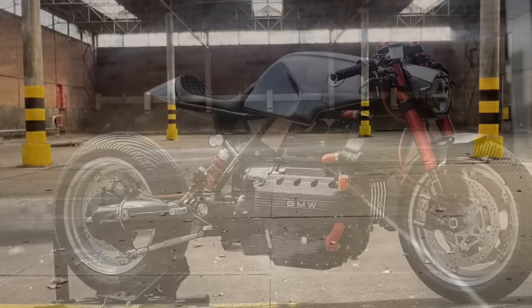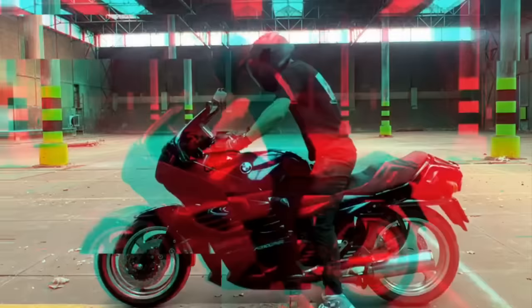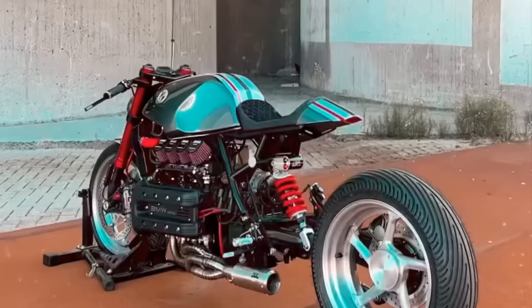Among all the projects I've ever encountered with the K series, this one is visually one of the strongest and most muscular I've ever seen. And as always, I hope to see you on the next video.